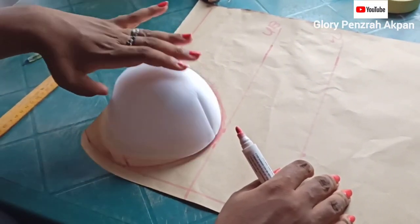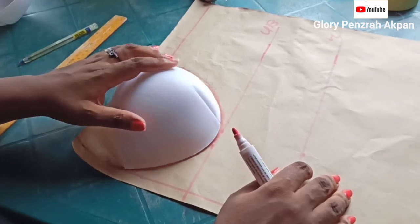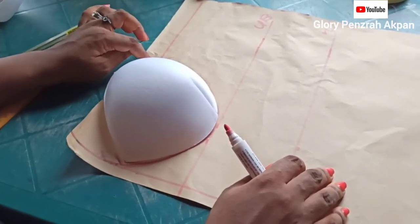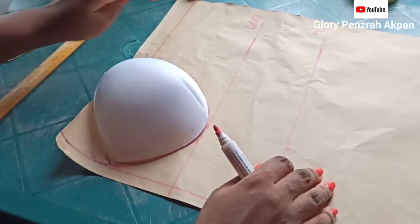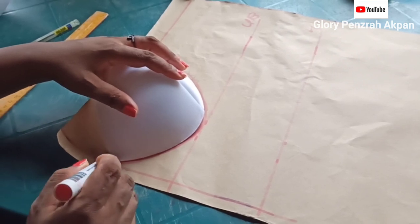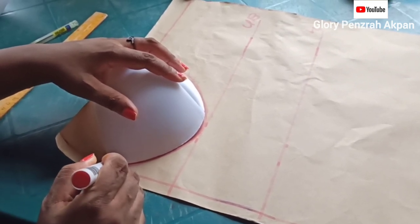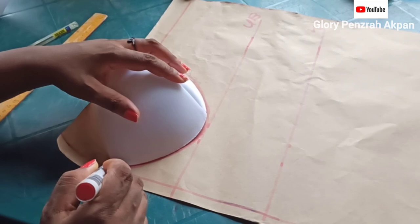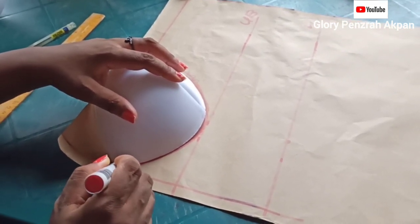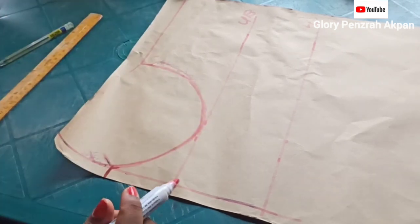We're going to do a quick recap. I placed my cup and made it slightly higher, tilted higher towards the side. Then I connected the line going outwards towards the side seam. Coming towards the center front now, I'm going to connect from the edge of the cup out to the center front line, just like so.